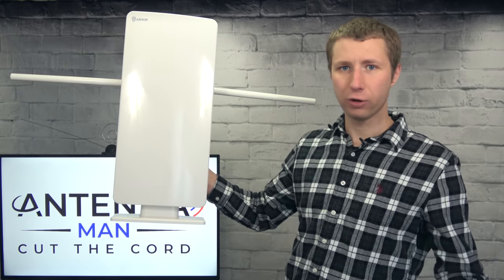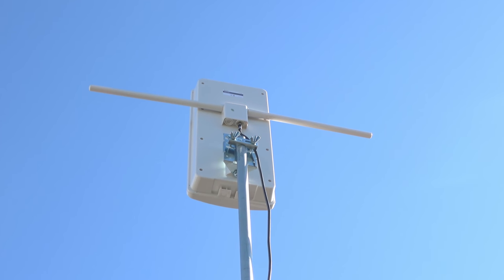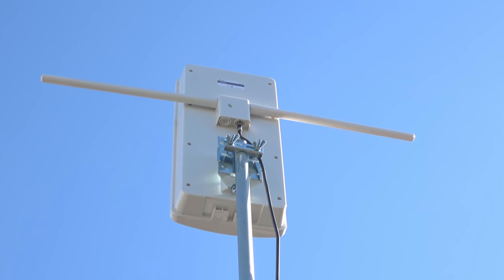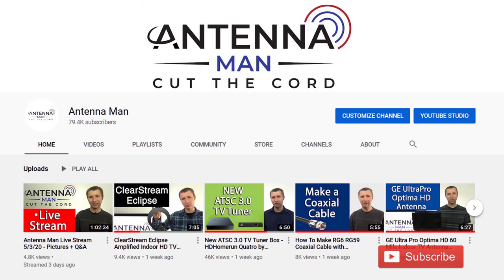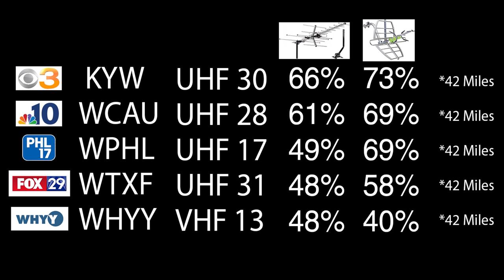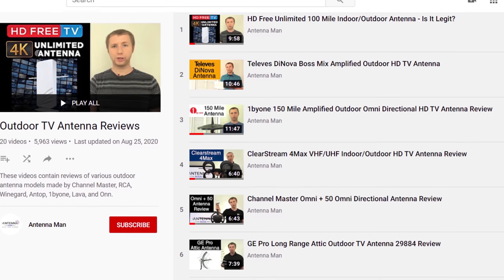Besides some of the exaggerated claims, how well does this antenna actually work? I'm going to test it out in the same location I tested various other outdoor antennas. Here are the results compared to the last two antennas I tested. From left to right you'll see the TV station, the call letters, the RF channel the station broadcasts on, and the results of the previous two antennas. All of these TV stations are about 42 miles away with one mountain ridge between my home and the broadcast towers.